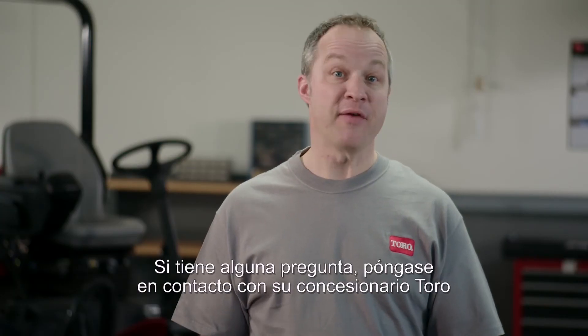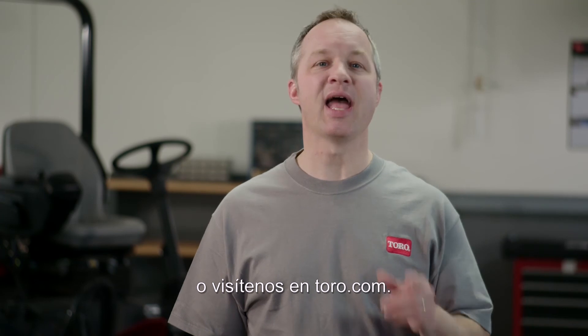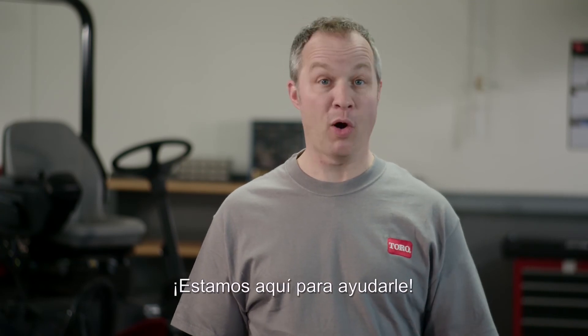That's all there is to it. If you have any questions, check with your Toro dealer or visit us at Toro.com. We're always ready to help.